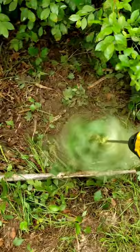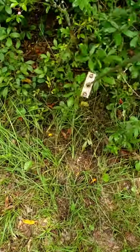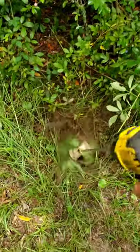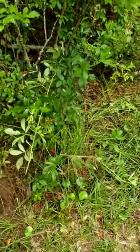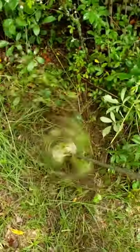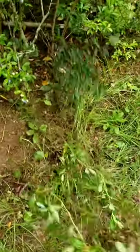Here we are again, still cleaning out our blueberry patch. We got some more grown-up blackberry bushes. We're gonna show you how easy Weeds Be Gone works on a full-grown blackberry bush and any other kind of weeds you got in there.